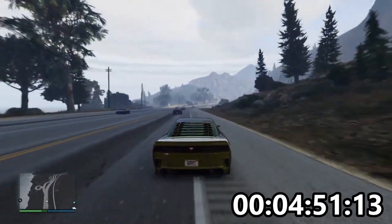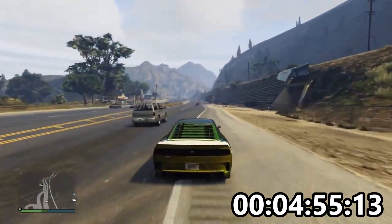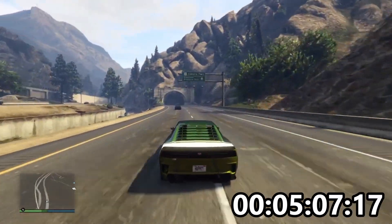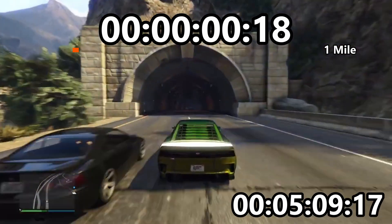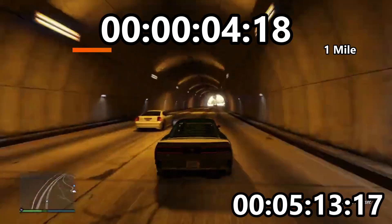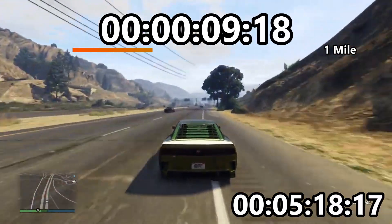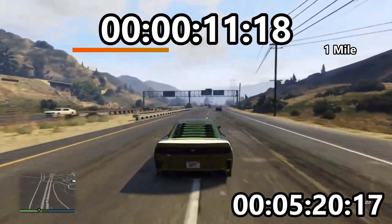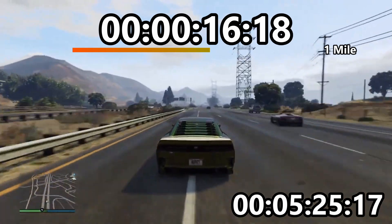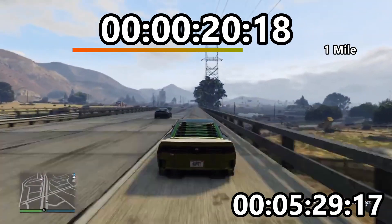We're coming up to the top speed test in a second. The way we do this: two points on the road are exactly a mile apart. I drive between those two points, time it separately, measure it, and that gives you the measured top speed, which may be lower than the stated top speed, because obviously we put downforce on them, which adds drag, which slows them down.